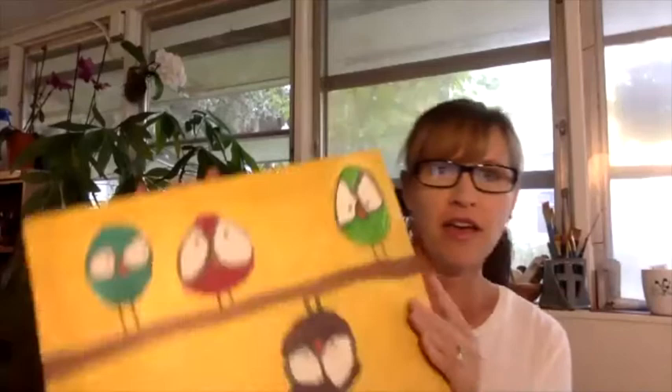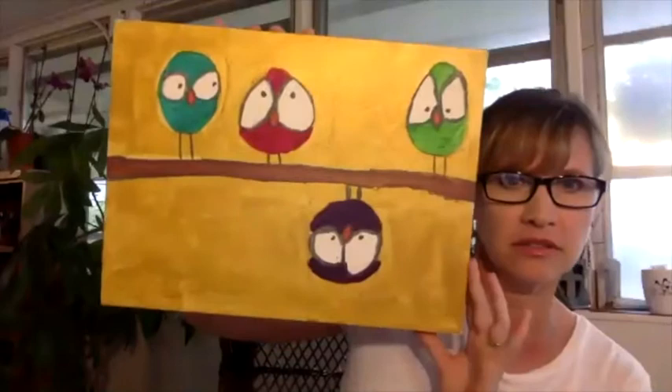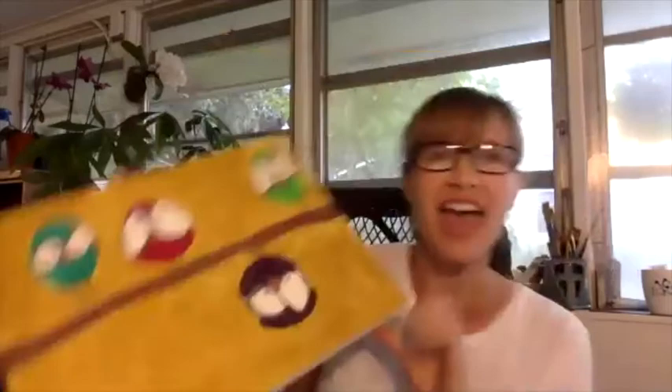Hey everybody, I am so excited to welcome everyone here to do another Masterpieces with Michelle. We had such a great time last week. I want to show you what we painted — you can go back and watch it on our YouTube channel. That's what we did last week, and it was so much fun. You can go to our YouTube channel and watch Michelle teach us how to paint those awesome birds. I'm going to introduce Michelle Stone, our beautiful artist and curator at the Carolwood Cultural Center.